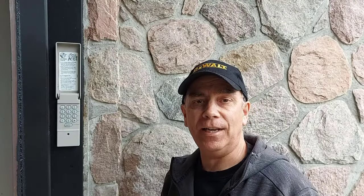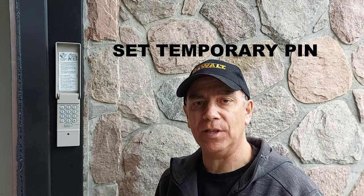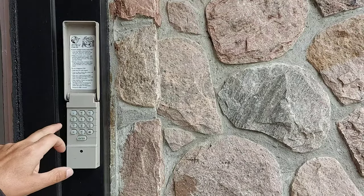Now I'm going to show you how to set a temporary pin on your keypad. You may want to do this in case you want to give someone a temporary code so they have temporary access to your garage — like a repairman, a family member, or a cleaner.